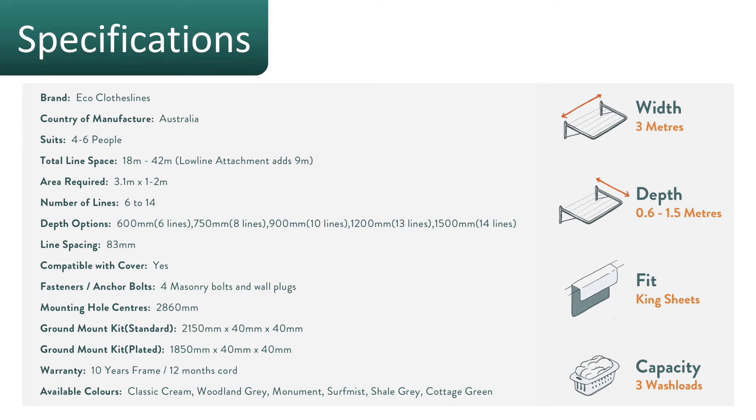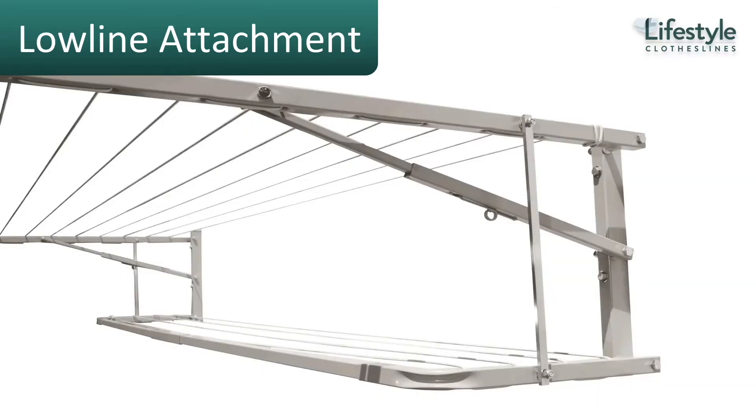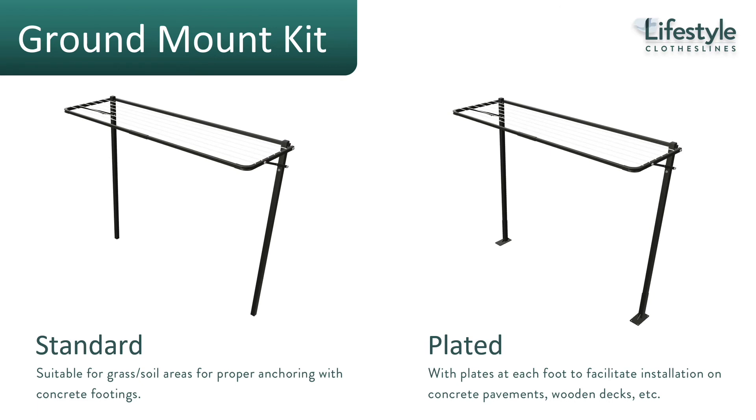The low line attachment is a fantastic option to add to your clothesline for more drying space. If you have big family drying needs, this is something you might want to consider.